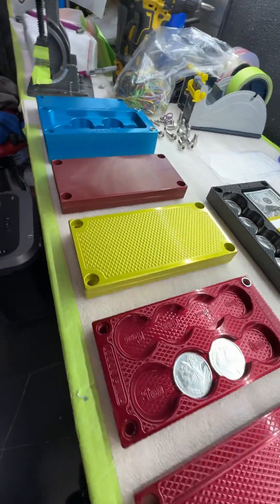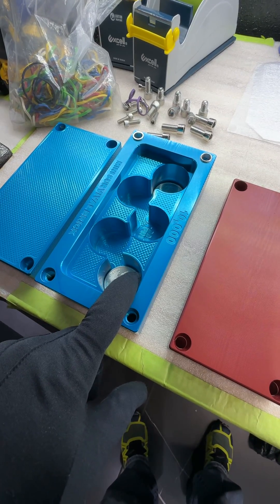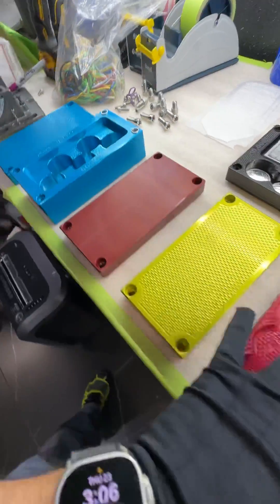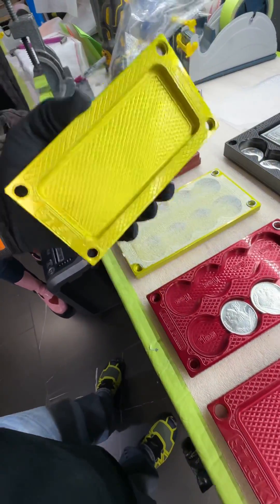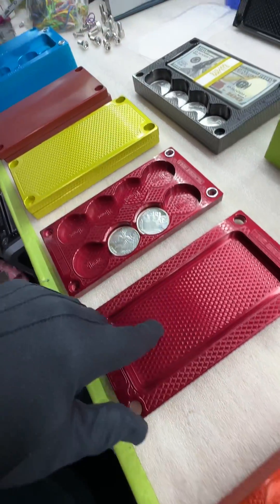Mr. Frankenstupel, you've been asking about bricks that hold silver, gold, and cash. This beauty holds $10,000 cash and 55 one-ounce silver coins. These three right here are called mini survival bricks — they hold $7,500 cash each and 24 one-ounce silver coins.